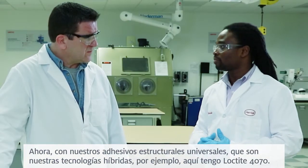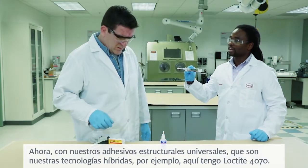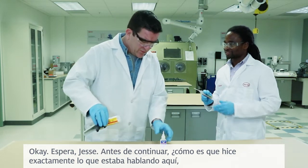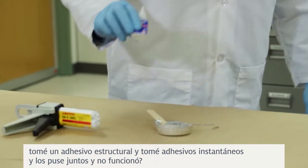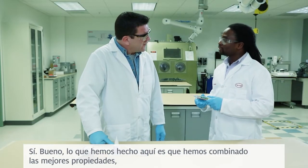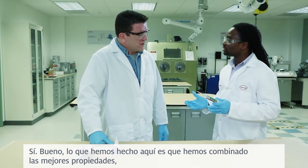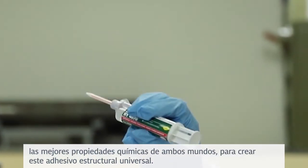Now, with our universal structural bonders, which is our hybrid technologies, for example, here I have a Loctite 47. Hold on Jesse — how come I did exactly what you were talking about? I took a structural adhesive and I took an instant adhesive and put them together, and it didn't work. Well, what we have done here is that we've combined the best chemical properties of both worlds in order to create this universal structural bonder.